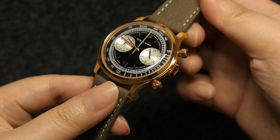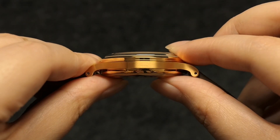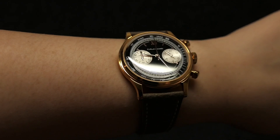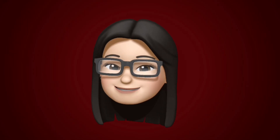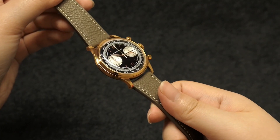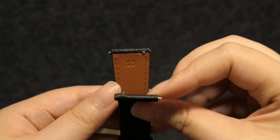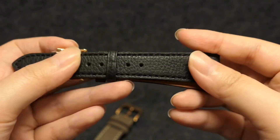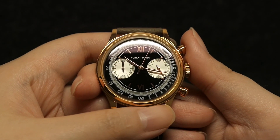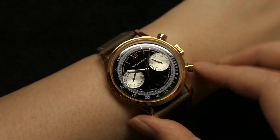There is a tachymeter scale along the outer part of the dial, which unfortunately I have no idea how to use. It has a double-domed sapphire crystal with five layers of anti-reflective coating, and the top part has anti-fingerprint coating. When it comes to water resistance, it has a rating of 50 meters, which is good for a dress watch. The watch came with a quick-release textured taupe Italian calf leather strap, which goes beautifully well with the watch, plus an extra black leather strap — both feel very good quality. It's powered by the Seiko VK64 mecha-quartz movement, a quartz movement with a mechanical chronograph, using two sub-dials: the 24-hour indicator on the right and the 60-minute counter on the left.